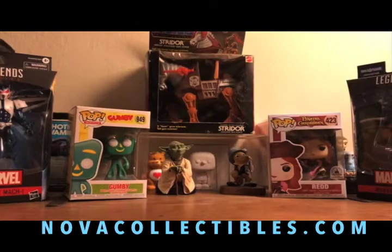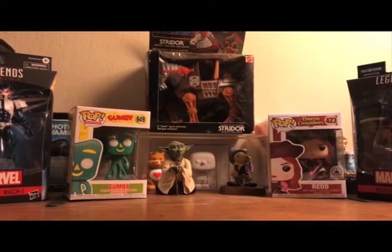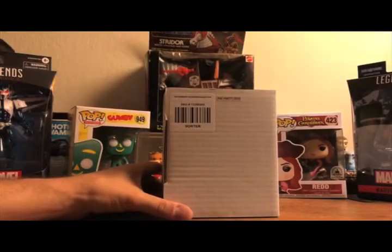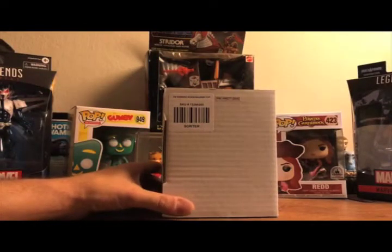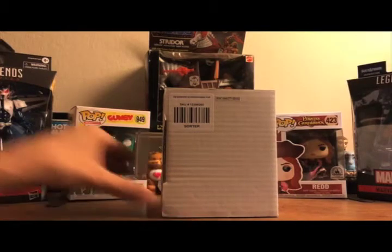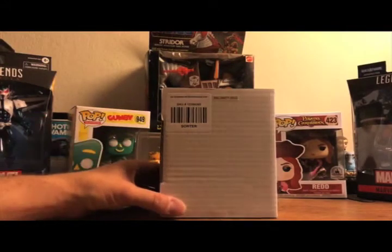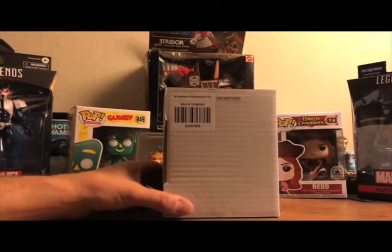Hello fellow collectors, thanks for tuning in today. We are going to unbox the new upside down Edward Scissorhands Funko Pop. This is the second version of Edward Scissorhands that's come out — the first one was an early offering from Funko, one of the early pops, kind of hard to track down now. Let's see how they did with this second version.